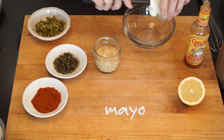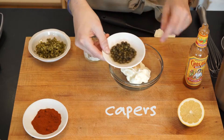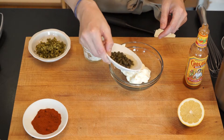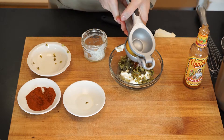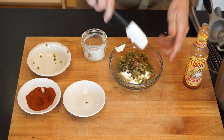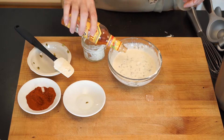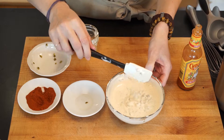Let's start with the mayo, a little bit of Dijon. I'm using capers and I like to use a little of the brine. Cornichons, smoked paprika — amazing. Juice of half a lemon. Salt, only a little bit. And let's mix this up. A little hot sauce, just for a little more punch. This is the consistency you want for your tartar sauce.